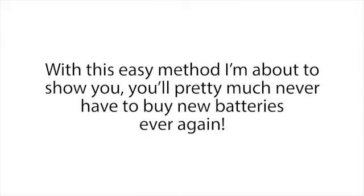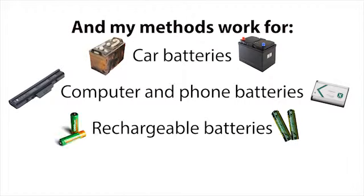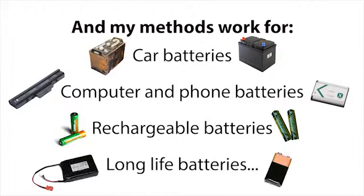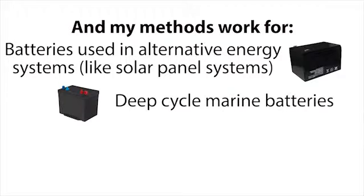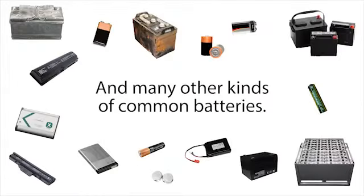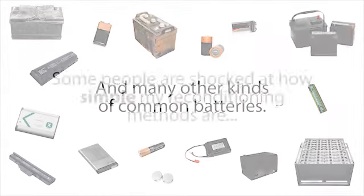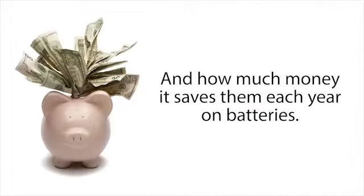With this easy method I'm about to show you, you'll pretty much never have to buy new batteries ever again. My methods work for car batteries, computer and phone batteries, rechargeable batteries, long life batteries, batteries used in alternative energy systems like solar panel systems, deep cycle marine batteries, golf cart batteries, forklift batteries, and many other kinds of common batteries.